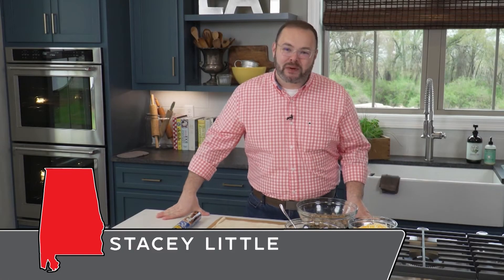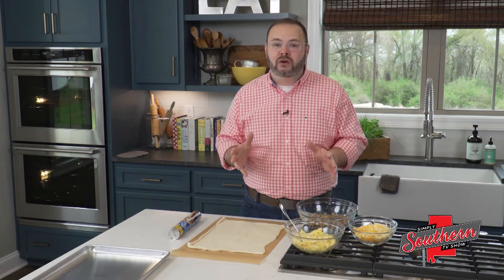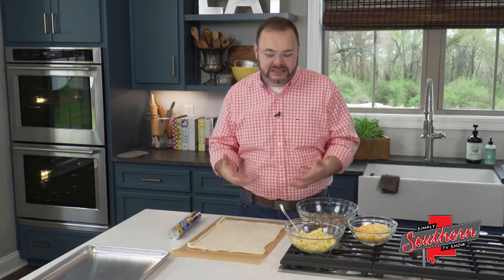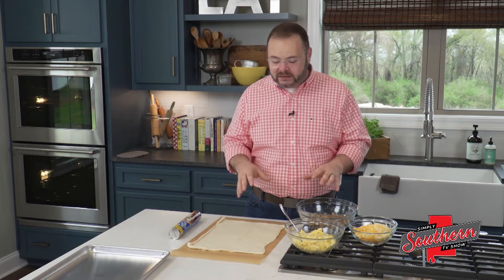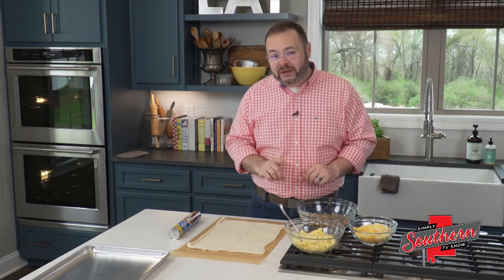Hey y'all, it's Stacy with southernbite.com. We are back in the kitchen today and I don't know if your family's like mine, but we struggle for great easy breakfast ideas. I feel like we eat the same thing all the time. Well, I've got something that's going to flip breakfast on its head a little. We're going to make a breakfast stromboli. Let me show you.